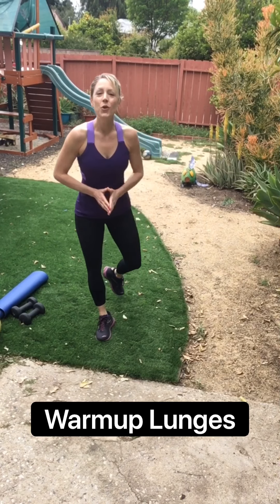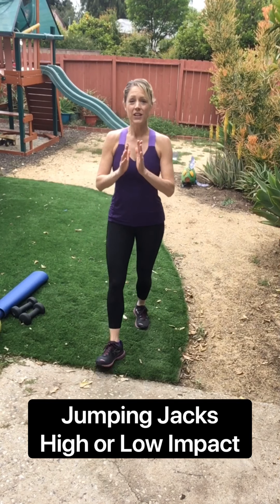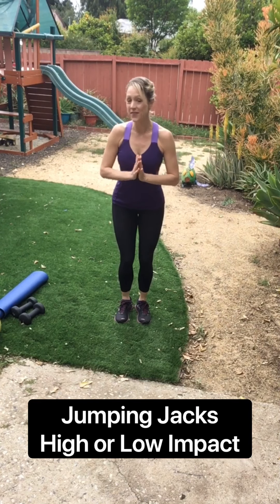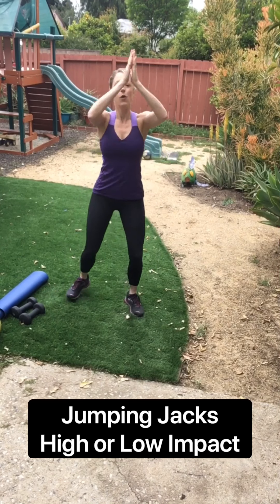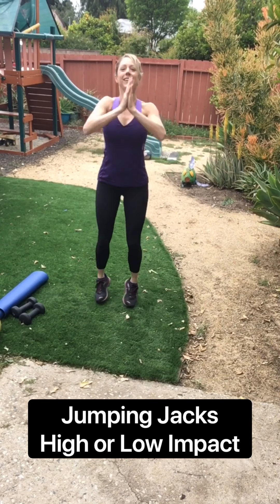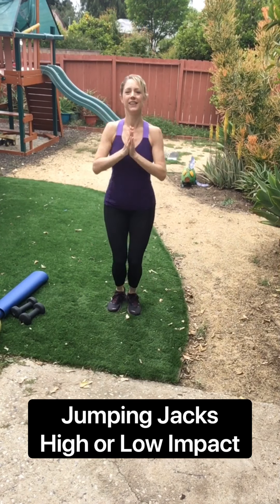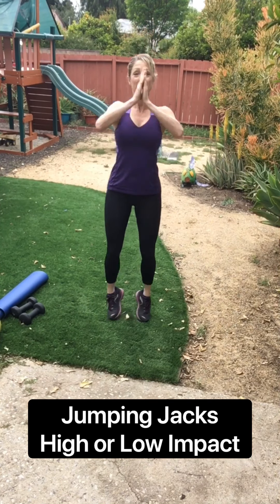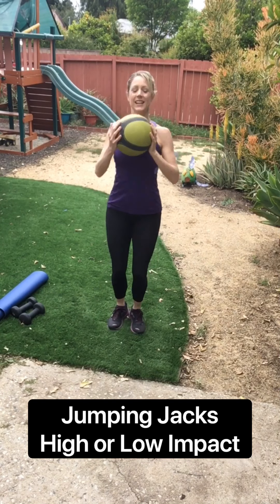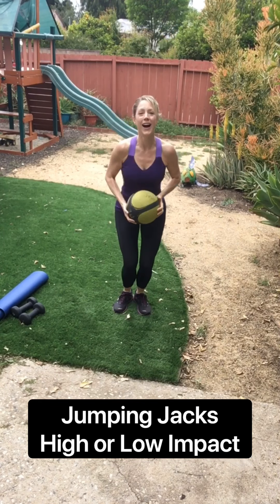We're gonna do one more round of jumping jacks and then we will be done with the warm-up. This time I'd like you to take your arms just straight up and over from the chest. So three, two, one. This is low impact, kind of warming up the shoulders. Or you can jump it. Now another option would be, if you had a weight or a ball, this is a good place to put that in. Four, three, two, and one. Nice.